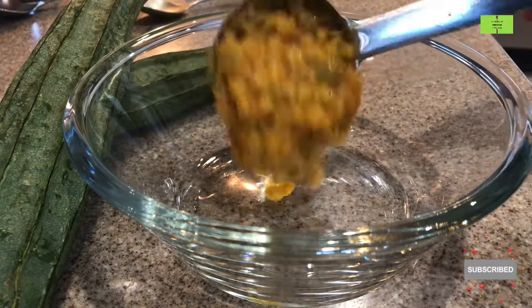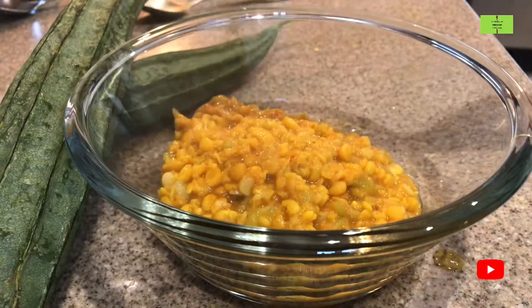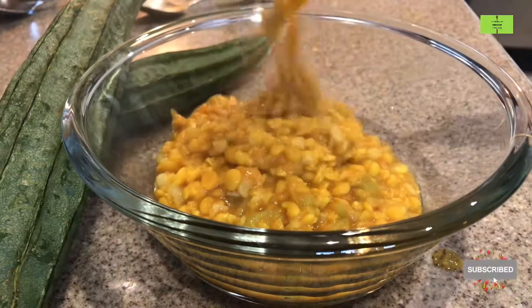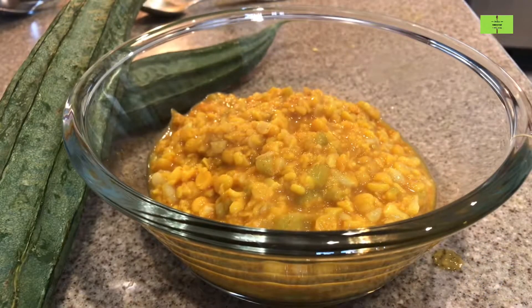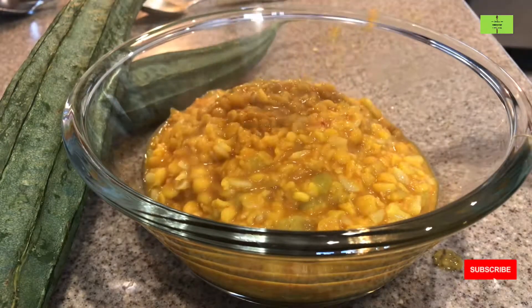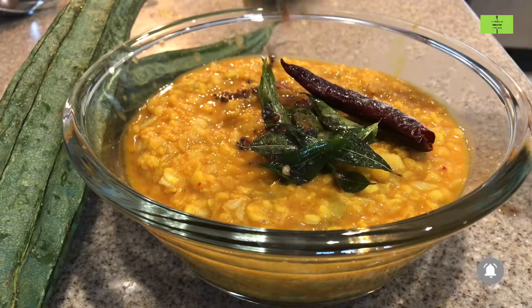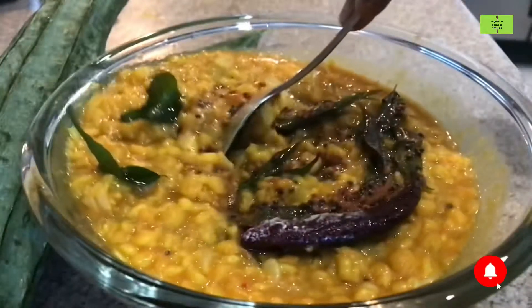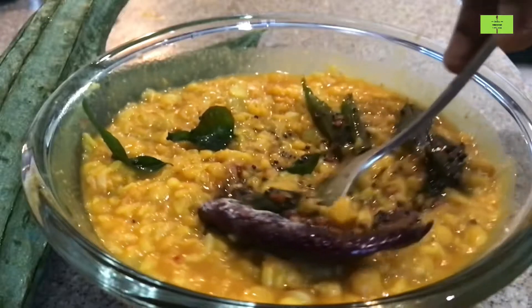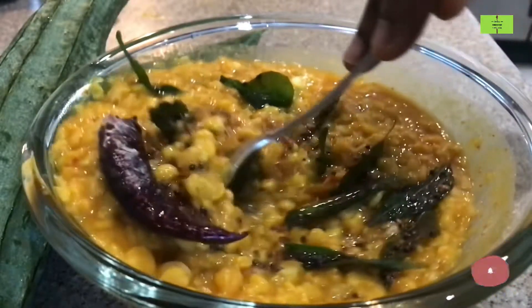Now take the kootu and transfer it to the serving bowl. Ridge gourd is a fiber-rich vegetable that we should take once a week. Once it is transferred to the serving bowl, add the tempering to this. We add tempering to Indian food preparations because we need to add a little oil every day.